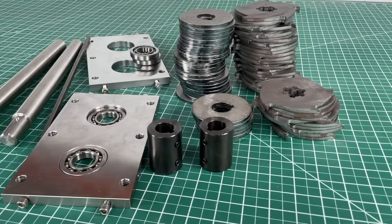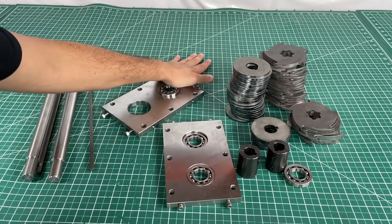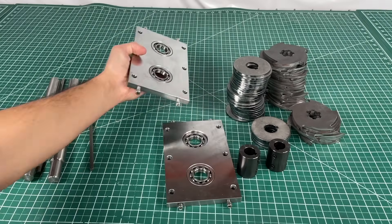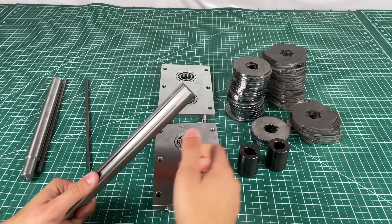The first step to assemble these parts was to insert the bearings into the holes in these steel plates. These are a very precise fit so we had to properly press them in. Before we get to the next step, here's a quick visual to show how we designed our parts to ensure the blades and circular spacers won't rotate on the shaft.